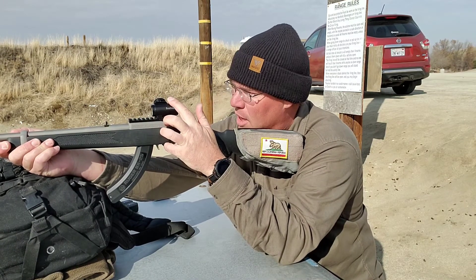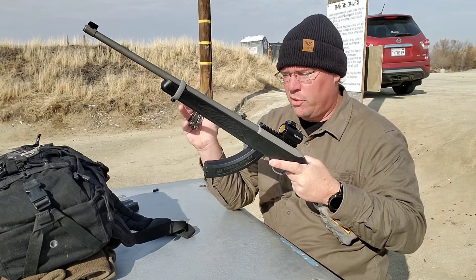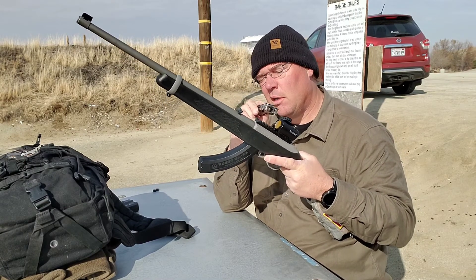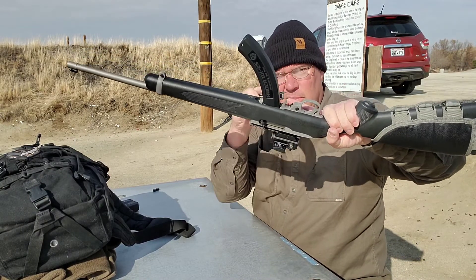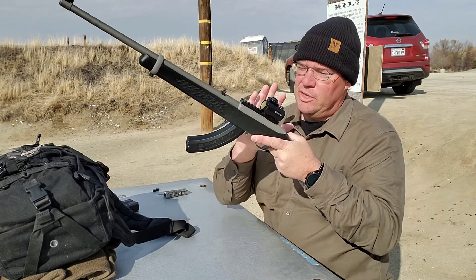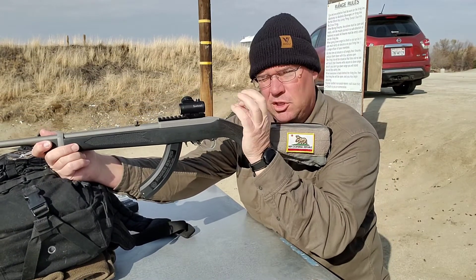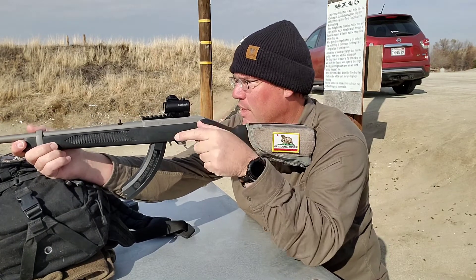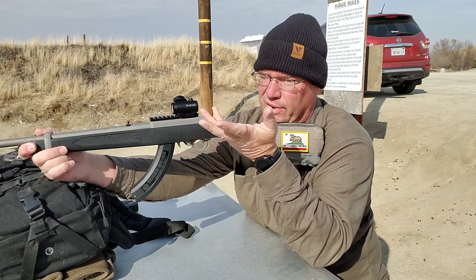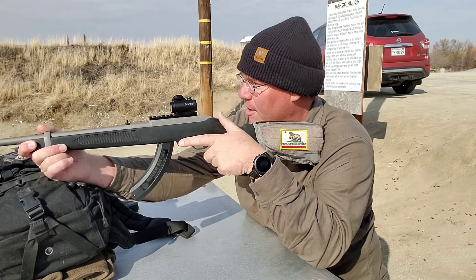Two clicks brought it down a half inch, which means they're probably half-minute clicks. I'm noticing it's just a touch — maybe a quarter inch — favoring the right. I'm going to move the windage clockwise, which is against the arrow with the R. When they put an R on there with an arrow, that means turning in the arrow's direction moves it right. So I'm going to go against the arrow one click. These are not solid, hefty clicks — they're kind of spongy. It's preferable to have a good solid click, but for a budget scope, what do you want?